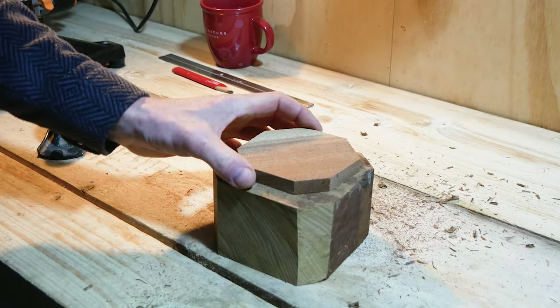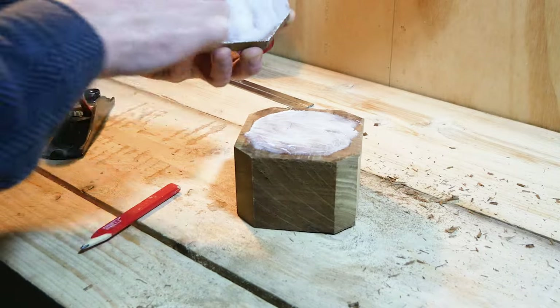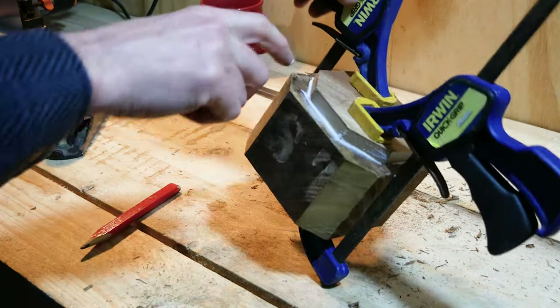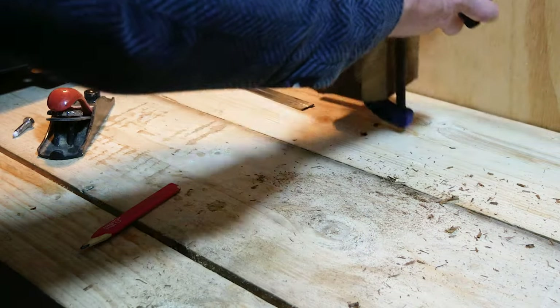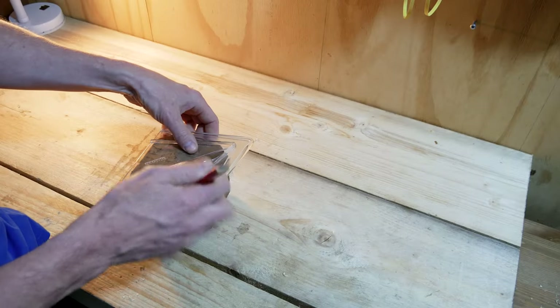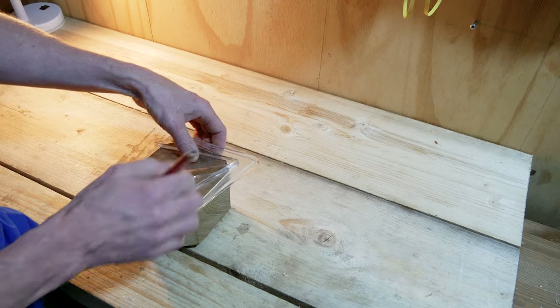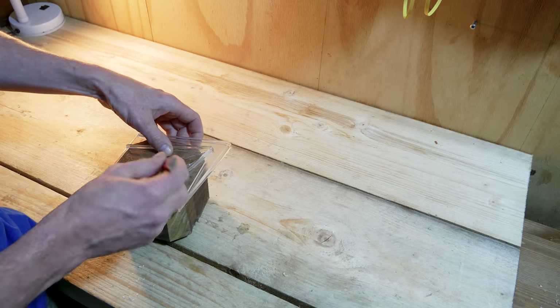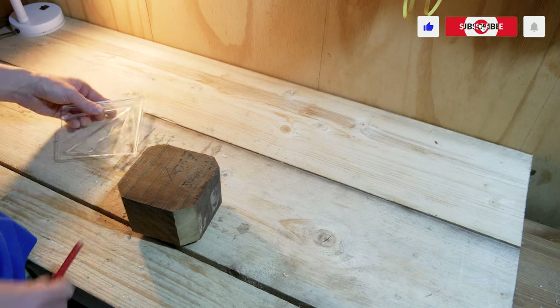I'm going to leave that overnight to give it the best chance of being as strong as possible, and then we'll start doing a bit of turning tomorrow. I'm just going to mark up from each corner - it's fairly square, I did cut it quite square.